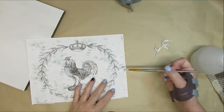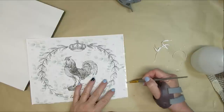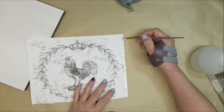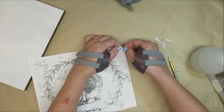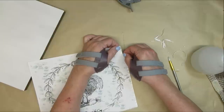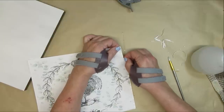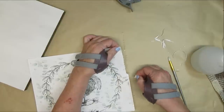I created this graphic on my computer using a eucalyptus background from Creative Fabrica, along with other images from Pixabay, which is a website with a ton of wonderful images you can group together to create your own printables. I will have this one available on my website as a free printable for all of you.